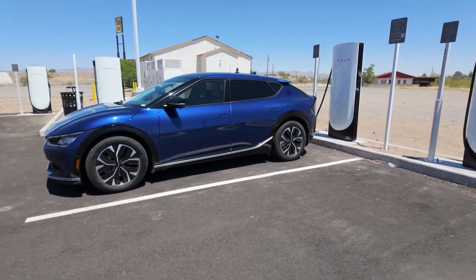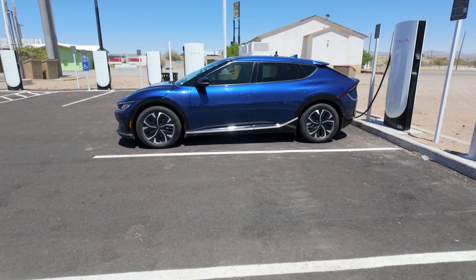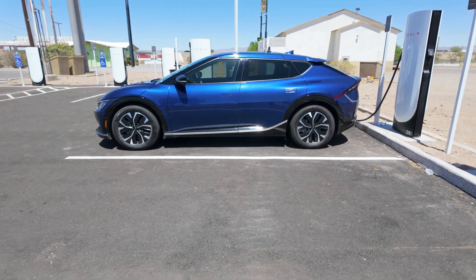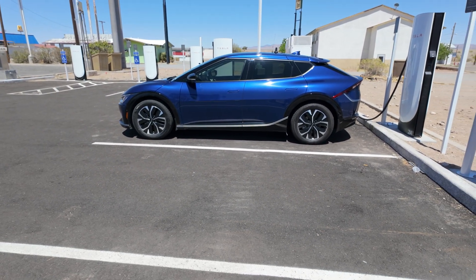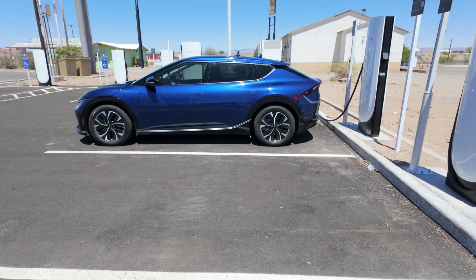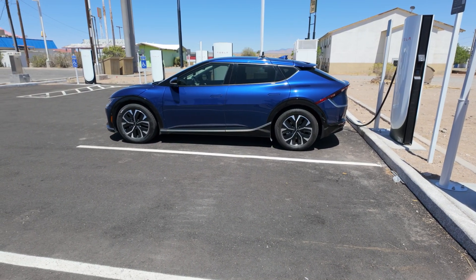The Tesla experience is very nice. The price you see is the price you pay — it's final pricing with no added fees like Electrify America, where they add 8%. The pricing is pretty fair, especially here in New Mexico. I have a separate video on that. Let's go back to the version 3 site to wrap up the video.